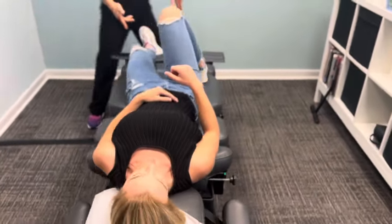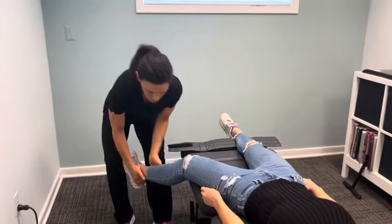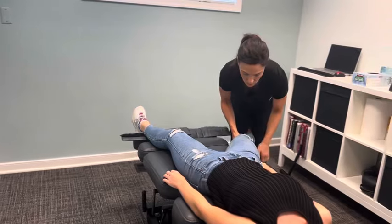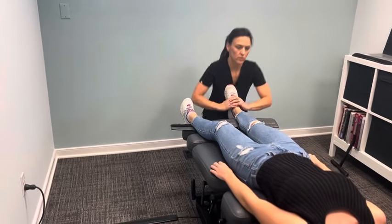Onto your back. Let's get your knees and ankles. Good. Very nice. Good. Good. Good.